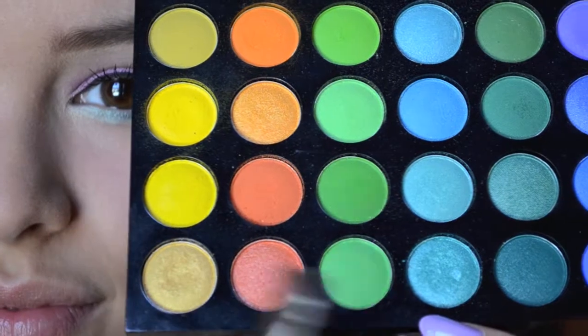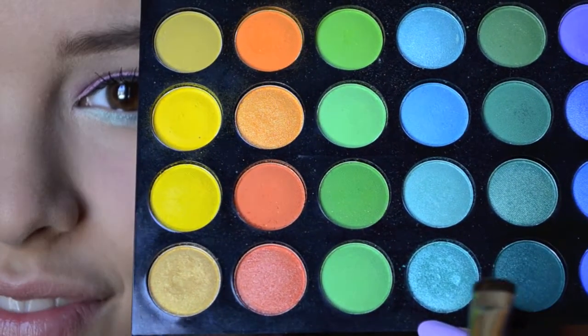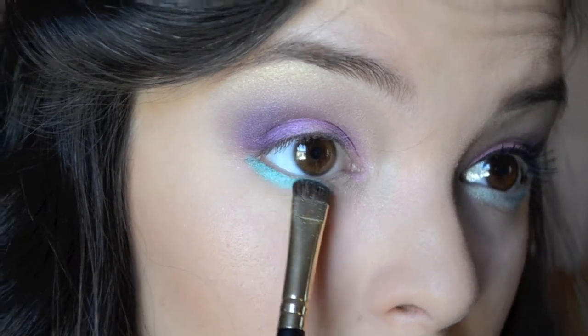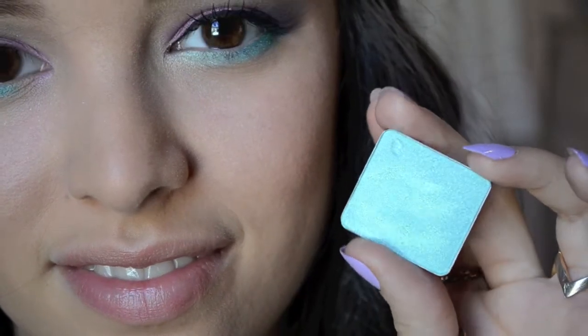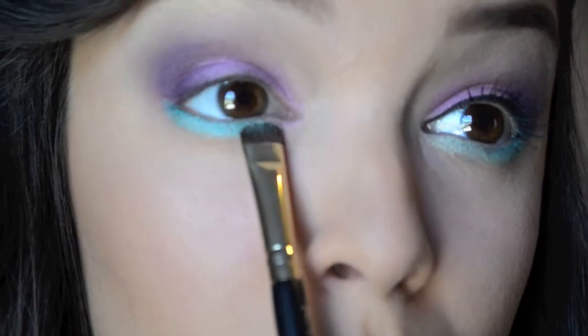Now for the fun part, I'm going to be taking a short dense shader brush and this beautiful teal color from the BH Cosmetics 120 color palette, and I'm just going to put that on my bottom lash line focusing it more towards the outer part. Then taking this beautiful mint color, number 24 from Inglot, I'm going to focus that on the inner portion of the bottom lash line.